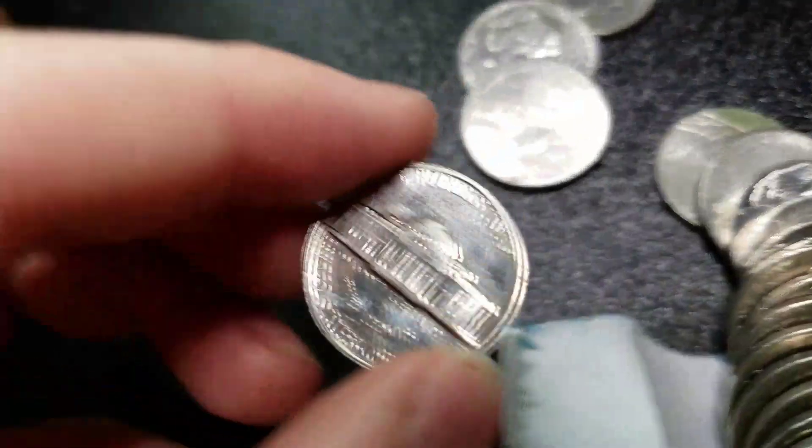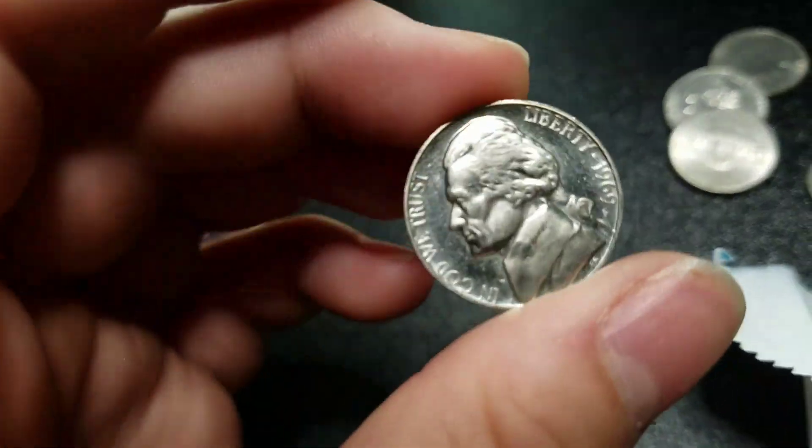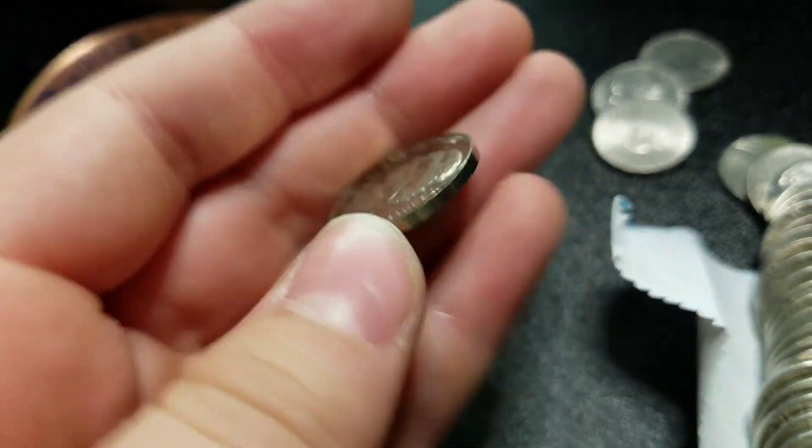Alright guys, we're three rolls in and it looks like we got a proof — 69S. Awesome, we'll keep going.